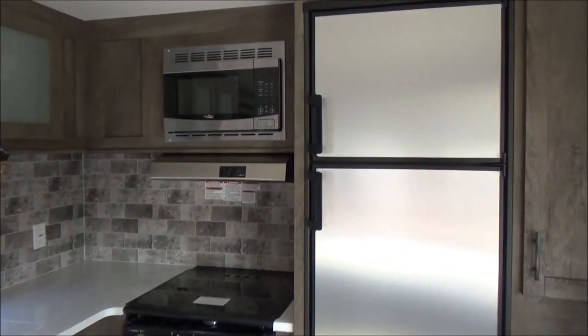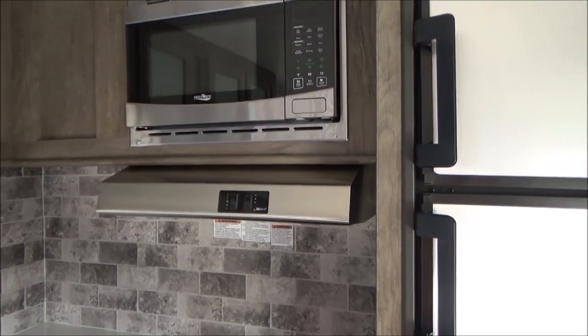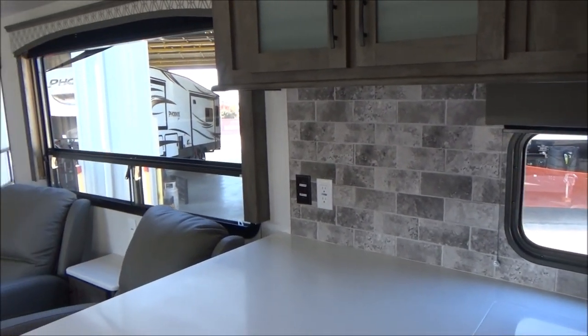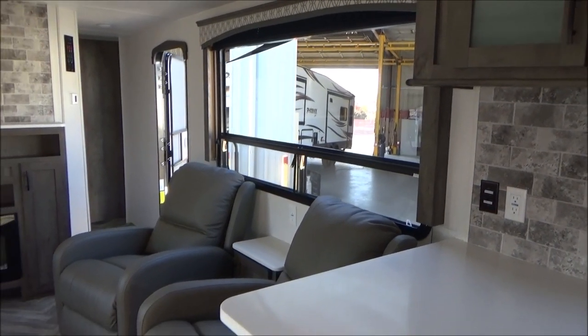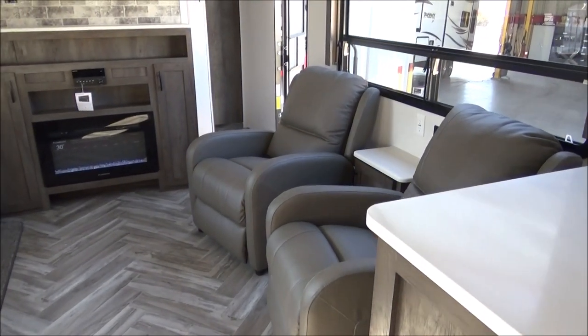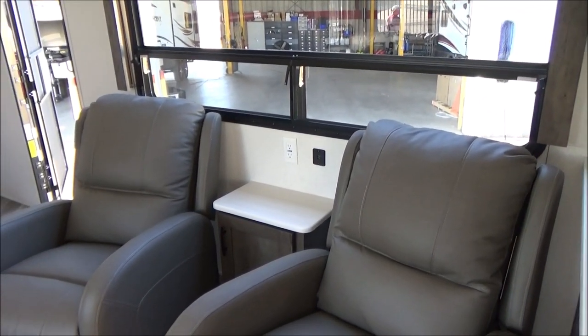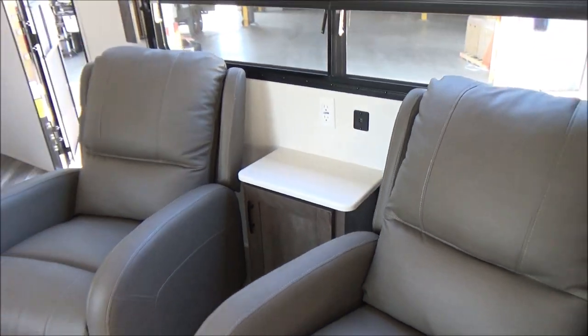Tons of cabinets with nice glass inlay doors along the top. As I walk back here, you're going to notice all of your appliances done in a nice stainless steel — your 8-cubic-foot refrigerator, microwave, and hood are all done in nice stainless steel. Nice modern-looking backsplash. As I turn, there's your big picture window going into your campsite. Two recliners right in front of that with a table between them and 110 plugs and USB power there. That is a full-functioning cabinet, so you can store all of your remotes or what have you inside.